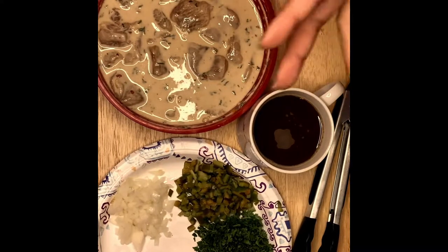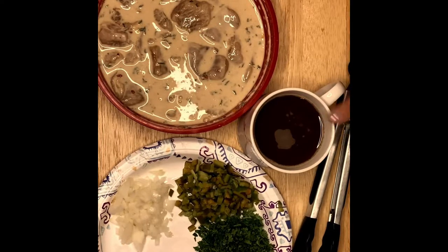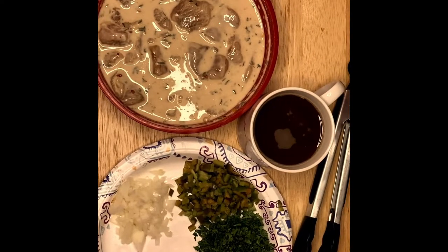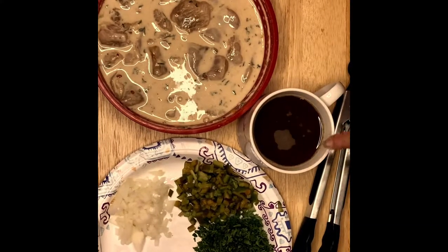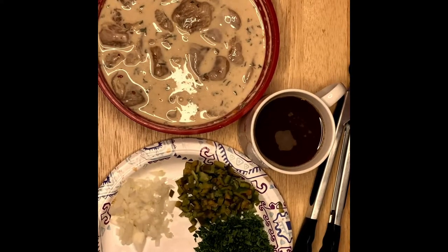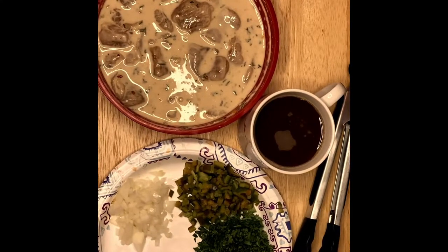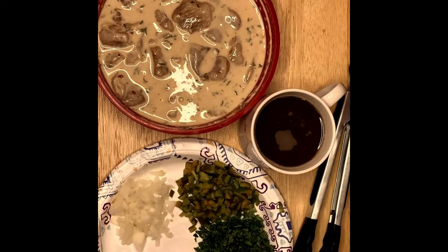I have right here an orange mixture, and this is a combination of orange juice, soy sauce, apple cider vinegar, and brown sugar. If you notice, it changes color because of the brown sugar and the soy sauce. I also have basic ingredients: garlic, an onion, and a pepper for the crunch — I want a little bit of texture.